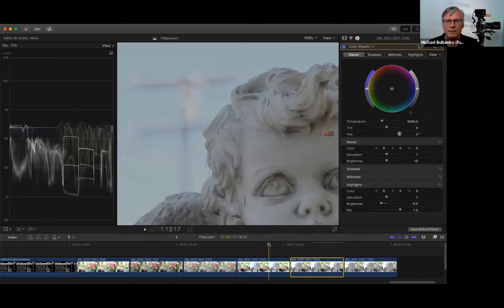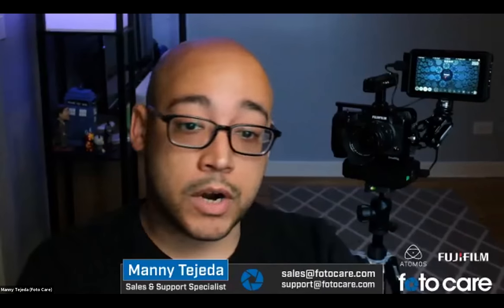In summary, I think HLG is a lot easier and a lot more friendly, especially when dealing with clients on set looking at your monitor. It simply doesn't freak them out, and yet you've got a boatload of highlight data to work with. So, Manny, what do you think? That's a great, thorough breakdown. In terms of workflow — memory cards versus hard drives — what are your thoughts with an Atomos recorder?